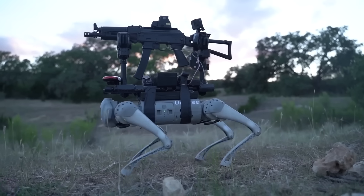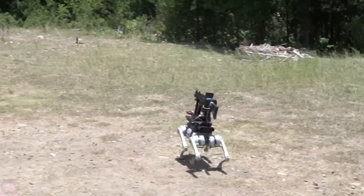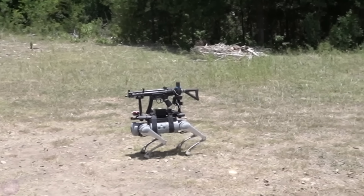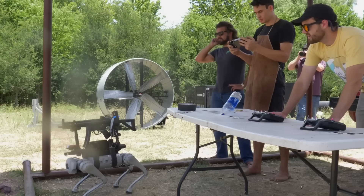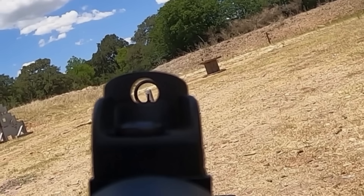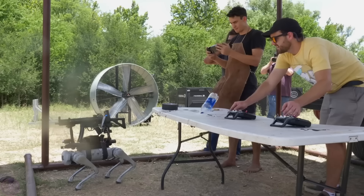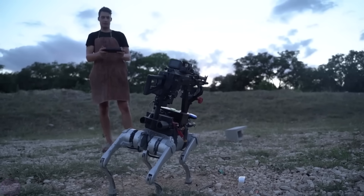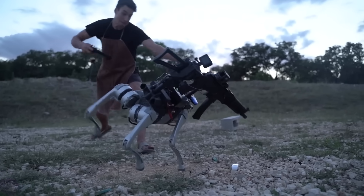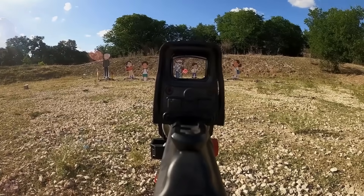An engineer and YouTube blogger from the channel 'I Did a Thing' conducted an experiment where he mounted automatic weaponry on a robot dog from the Chinese company Unitree. Unitree specializes in producing quadruped robots resembling Boston Dynamics designs, typically used for logistics, patrolling, research, and entertainment. This experiment highlights potential risks and ethical questions around the use of such technologies. Although the project was created more for attention and as a satirical take on autonomous weaponry, it underscores the possible dangers associated with arming robotic machines.